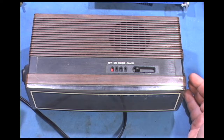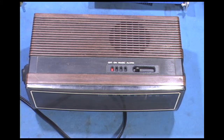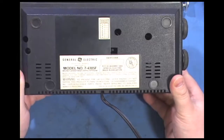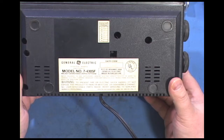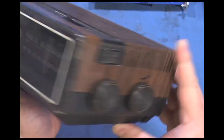Today we're going to do kind of a Radio TV Phono Nut style video. What we have here is a GE clock radio from the 70s or 80s — they made these for a long time. This was given to me by a friend. It is GE model 7-4305F, has genuine walnut grain on polystyrene, and it does.